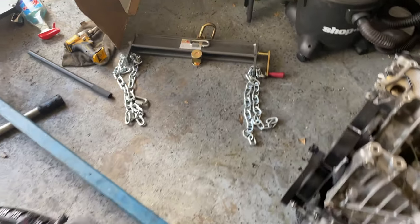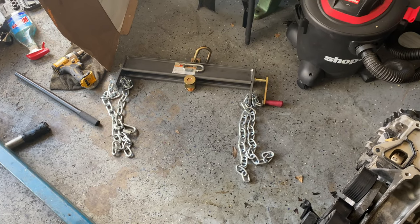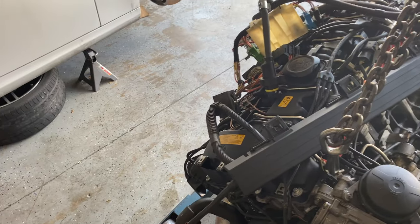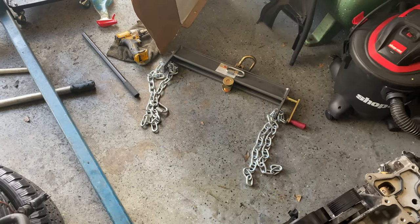I picked up this engine leveler and I'm going to try to use it to see if it helps out in the process. I usually just put it in and use the jack underneath near the transmission to line everything up, but I'm going to try it this way and see how it works.